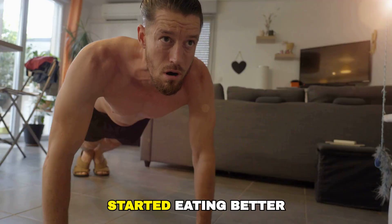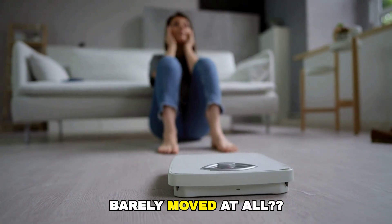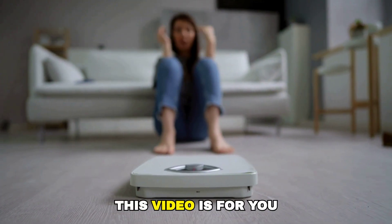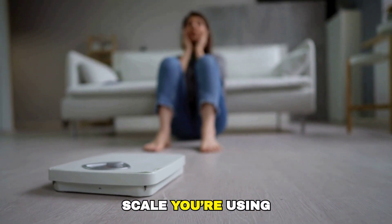Have you ever followed a diet, trained consistently, started eating better, felt your body change, but the number on the scale barely moved at all? If that sounds familiar, this video is for you. Because in most cases, the problem isn't your effort — the problem is the scale you're using.